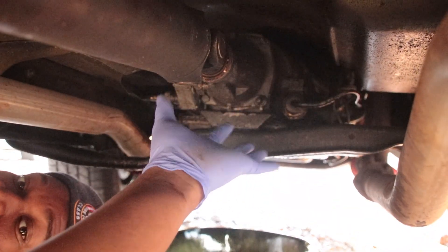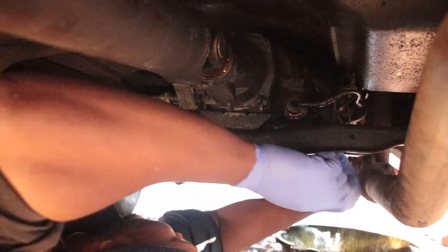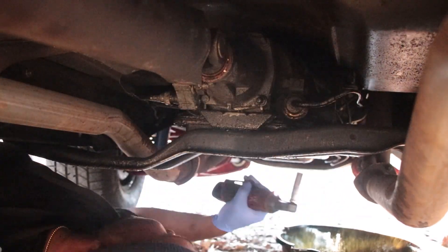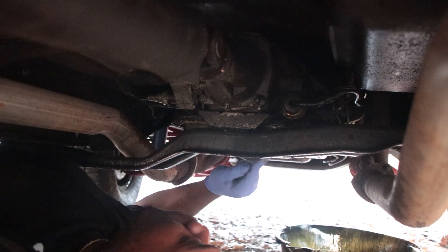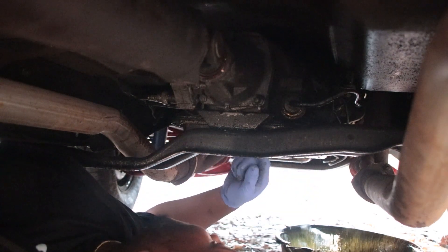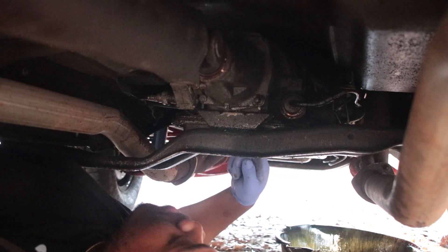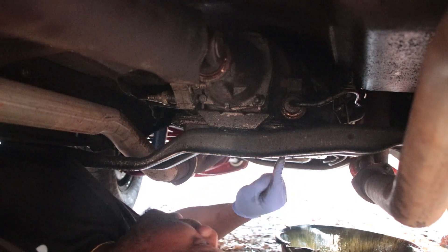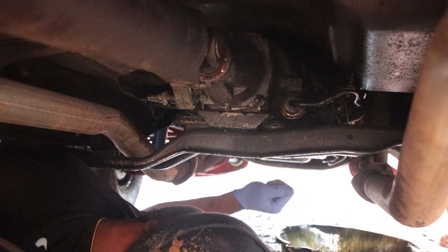I'm gonna grab some gloves - looking like a doctor, gonna perform surgery. There are two bolts that you might think you have to take the cross member off to get. I brought a swivel and a short 13 millimeter. I'm gonna try to angle it in there and get the pan off without taking the cross member off or loosening it at all.